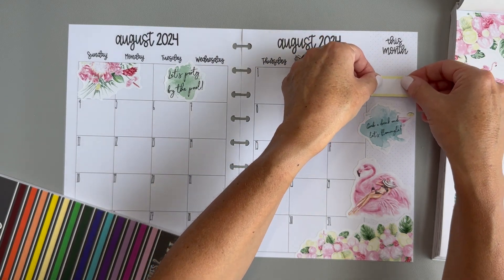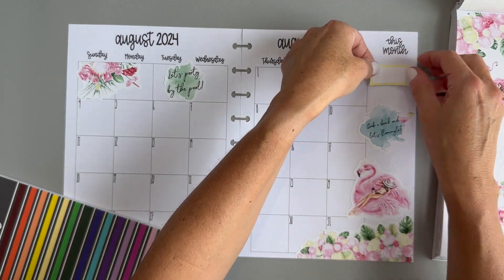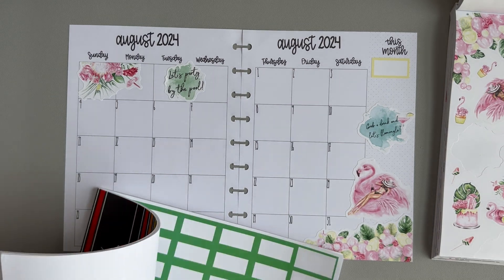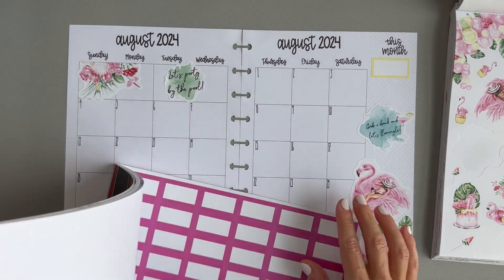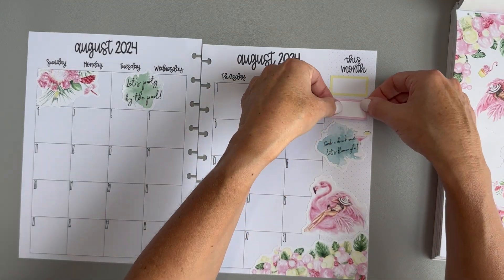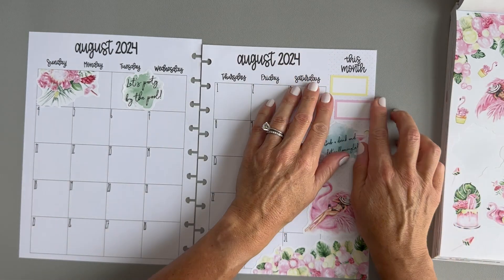I wonder if I should do both — I'll do a box up here and then a box here. The box is going to cover that up, so I'm going to do both boxes up here at the top. I'll put one box here that will be like my stats for the start of the month, and then I think a blue or a pink — actually I think I want a pink one. I'm going to sort of off-center them a little bit. There we go.